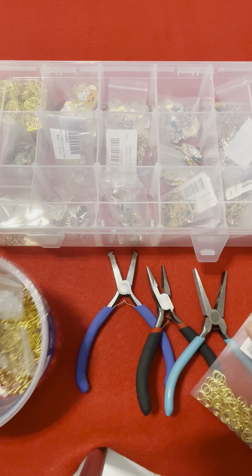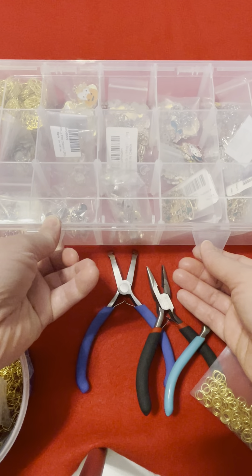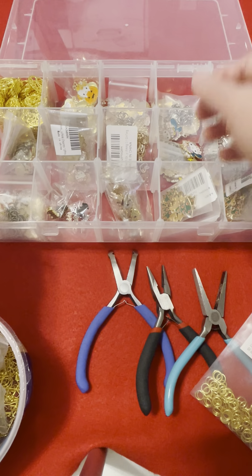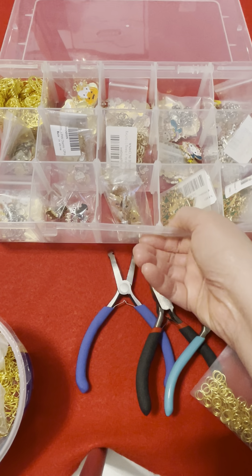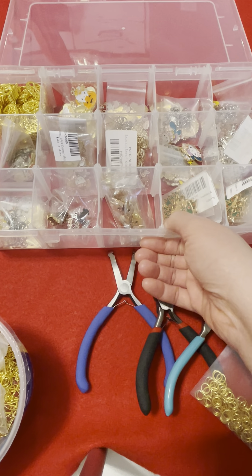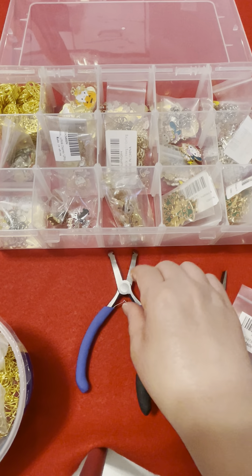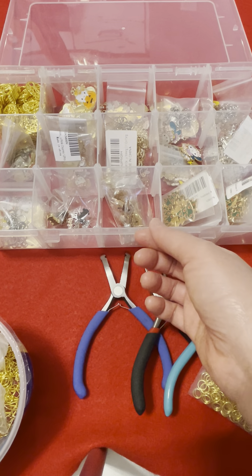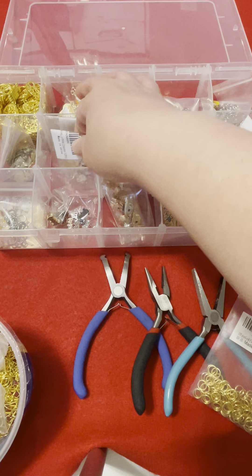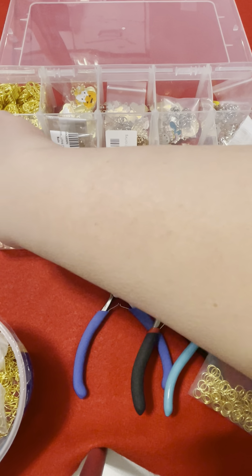I got a new charm box from Amazon because I wanted to organize my charms and this was a good solution. You could put beads or any small craft item in it — it's a good container. So today I have a lot of old stuff, let's see what we can come up with.